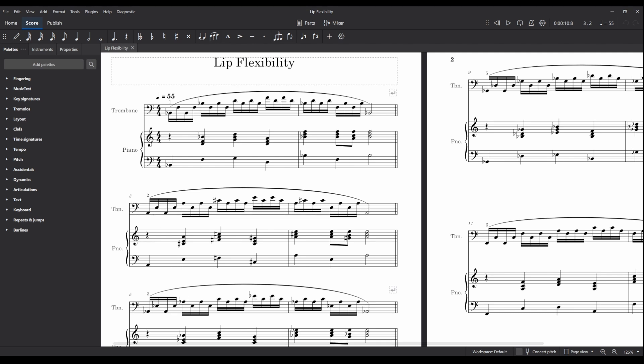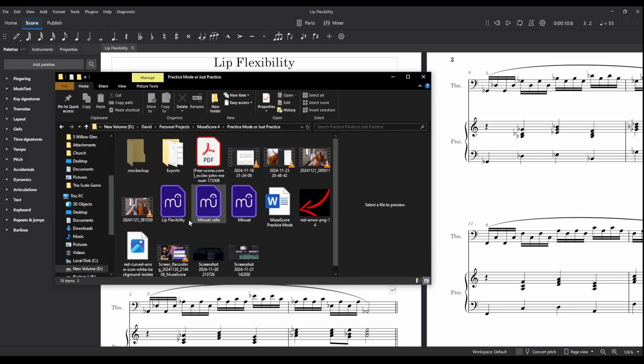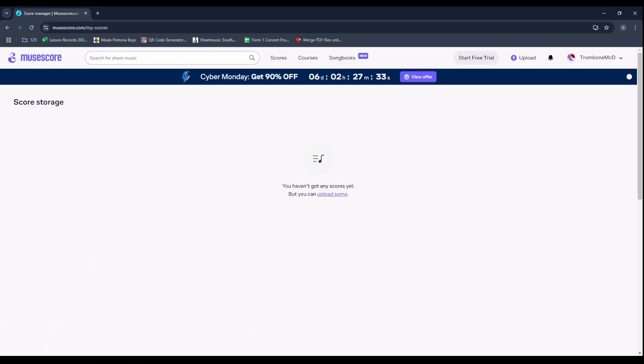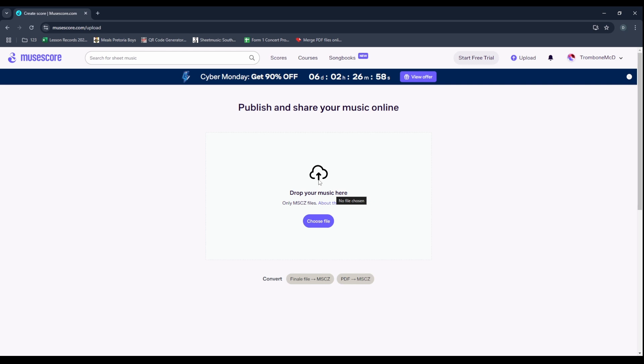I've saved this to my desktop — here's the lip flexibility file. Let's open up MuseScore. This is a MuseScore account I created for free, linked to an email. I did not pay anything for this. You can see it says 'Go Pro' — this is the basic version that is completely free. MuseScore does love offering seemingly permanent sales, but let's upload the score and get this to our students on their mobile devices.